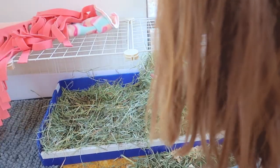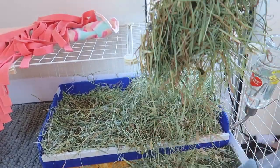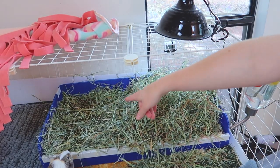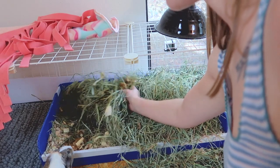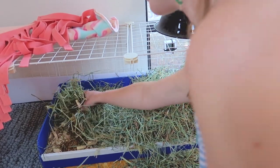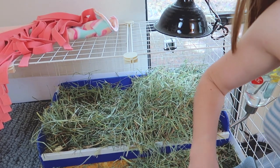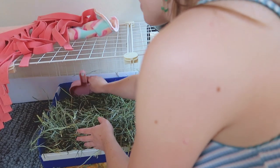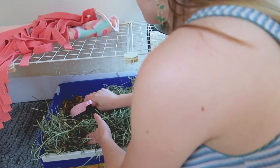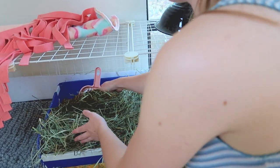Over here in this back corner is really where they have gone a ton, so I'm going to scoop out all of this and replace the bedding in this area. Feel free to wear gloves if you're concerned about touching anything — personally I just make sure to wash my hands really well, but feel free to use gloves if you're not comfortable scooping with your hands.